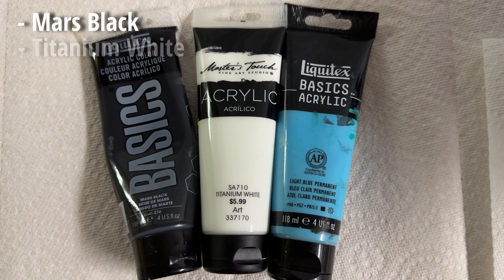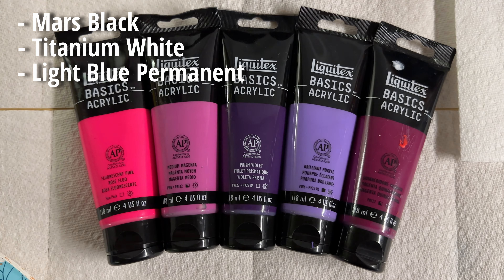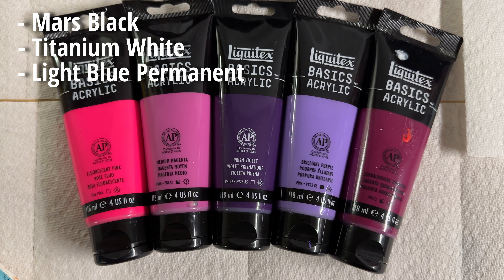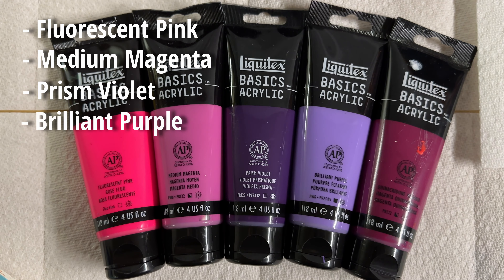We are going to be starting with Mars Black, Titanium White, Light Blue Permanent, and this painting does use a good bit of pinks and purples. So we are going to be starting with Fluorescent Pink, Medium Magenta, Prism Violet, and Brilliant Purple.